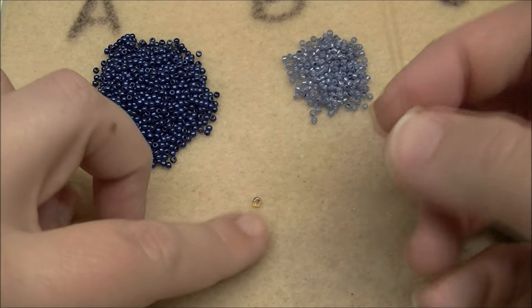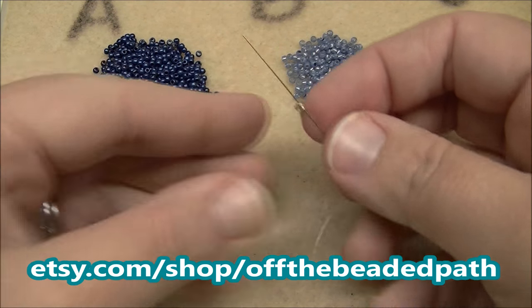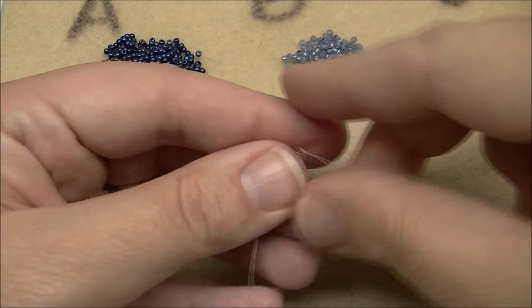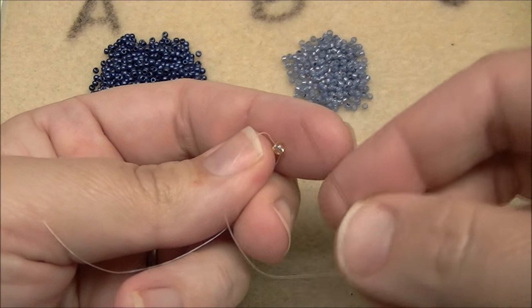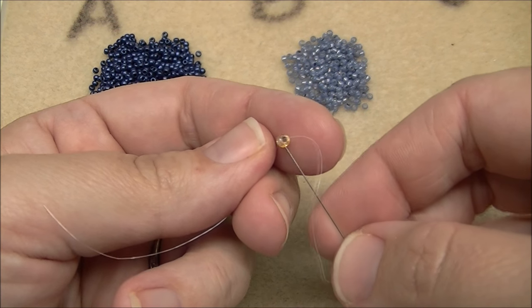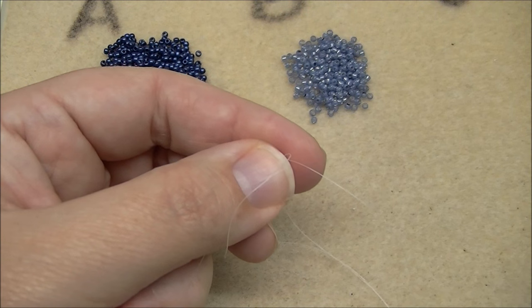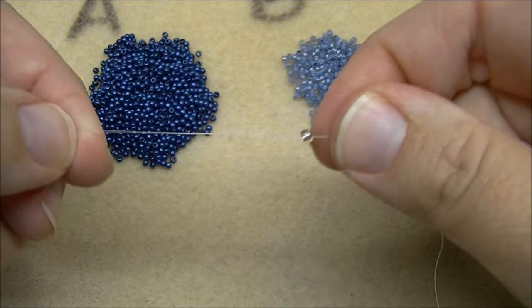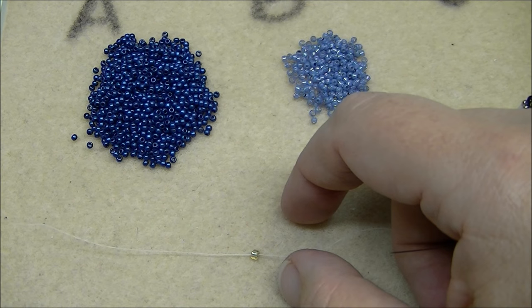Start off with enough thread that you're comfortable working with — for me that's about three yards. The first thing I want to do is use a different bead to make my stop bead. I'm going to bring it all the way to the end, leaving myself about a three-inch tail, and go right back up through the same bead again so the thread wraps around it. This stop bead will help all my other beads stay on the thread.